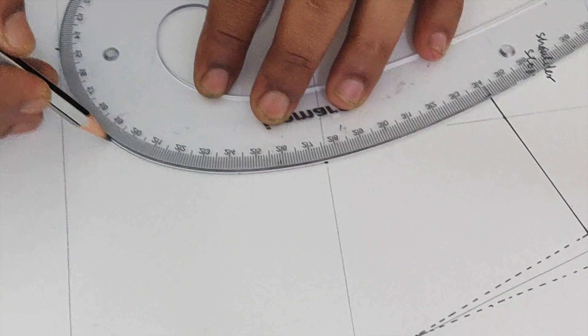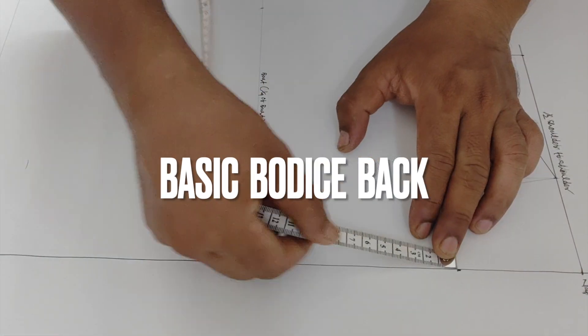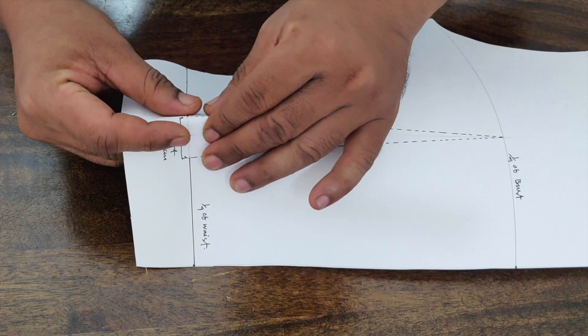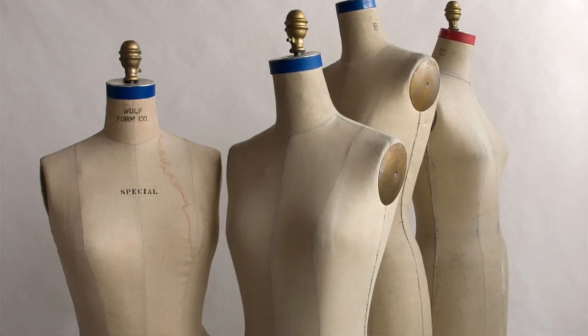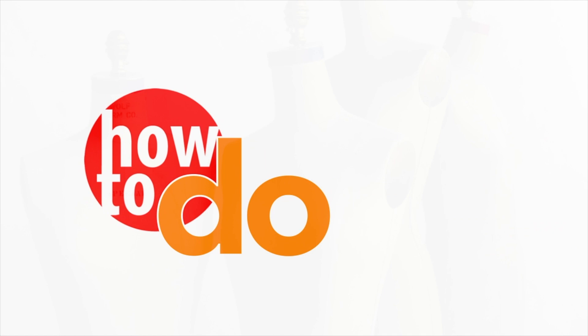Hi friends, welcome to my channel. Today we will see how to draft a basic body back pattern. For the front basic body, please check my basic body front pattern making tutorial. For drafting, we have used standard size 10 measurements. Without wasting time, let's start with the pattern drafting.